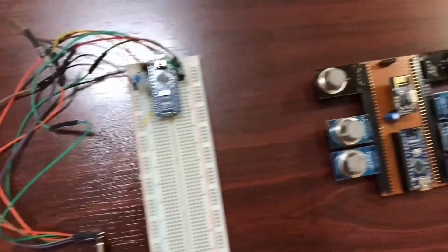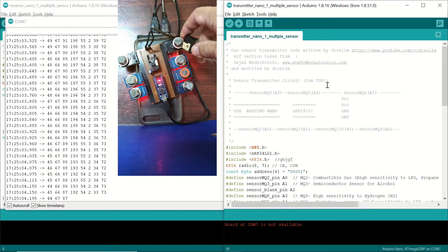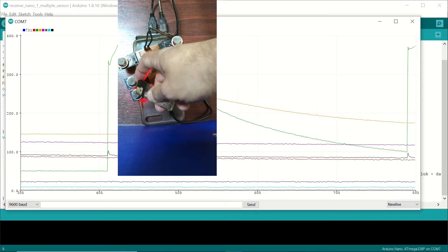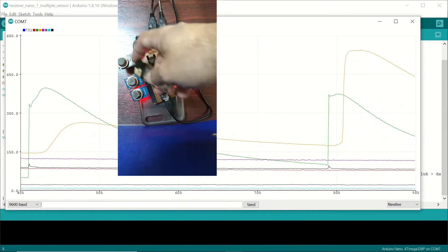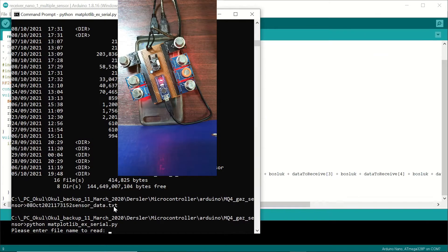An NRF24 transceiver module and Arduino Nano are used in both the receiver and the transmitter. In the experiment part, by exposing lighter gas on the sensors, we'll observe the values using the serial monitor, serial plotter, and a custom Python script which saves the received data and plots its graphics.